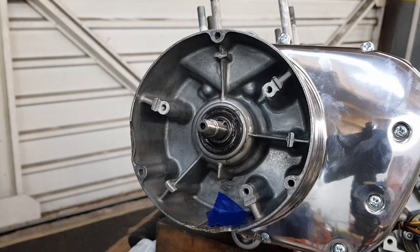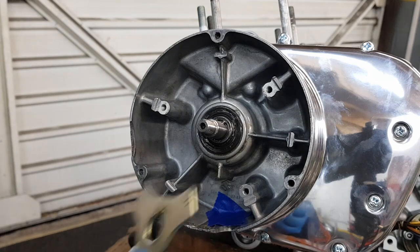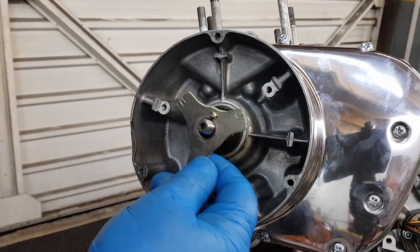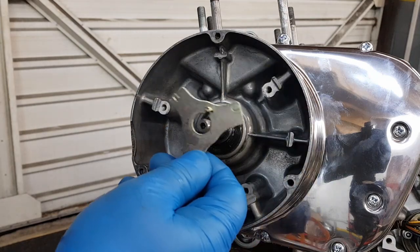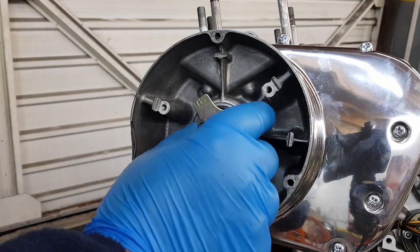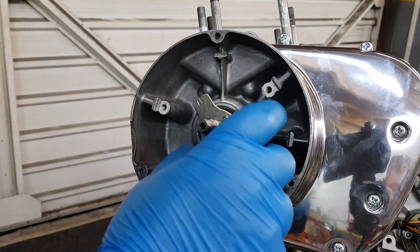The next problem is we have to put this on, which is a timing plate. You've got a little pin there, and nine times out of ten it goes too far and it just isn't right.